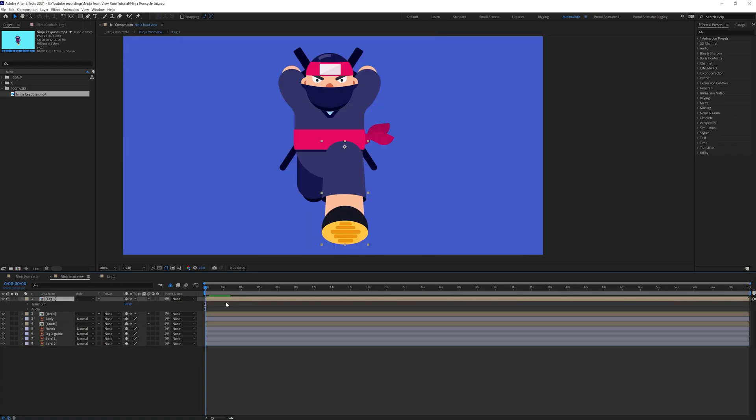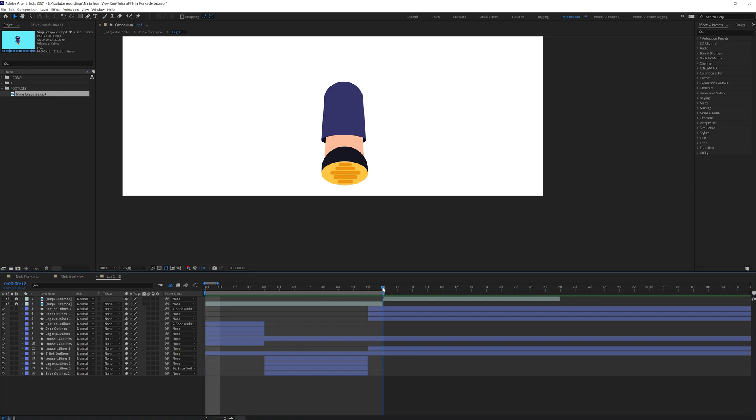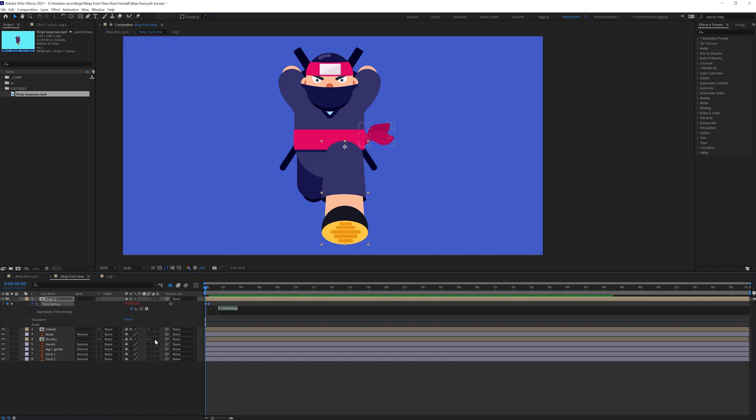If we preview it from here we can see that the thigh is actually crossing over the body. What we have to do is make two copies of the leg — one below the body layer and one above the body layer. First let's enable time remapping and animate the whole thing in a loop. Put a keyframe here, delete the keyframe at the end of the timeline, and put a loop expression.